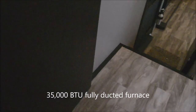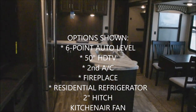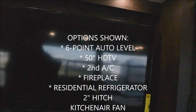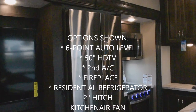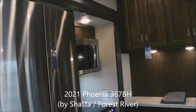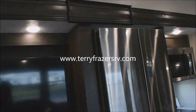Congoleum carefree flooring throughout the unit. 35,000 BTU fully ducted furnace rounds out your climate control for winter. A quick roundup of options on this unit: six-point auto leveling, 50-inch HDTV, second AC unit, fireplace, residential refrigerator, 1,000-watt pure sine wave inverter, 2-inch receiver hitch, and the KitchenAire fan exterior ducted. That rounds out everything on this 2021 Phoenix 5th Wheel model 367BH by Shasta.